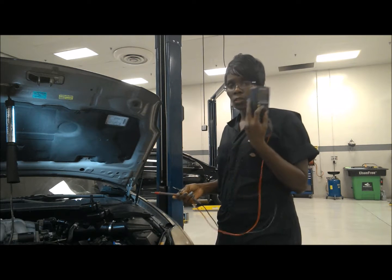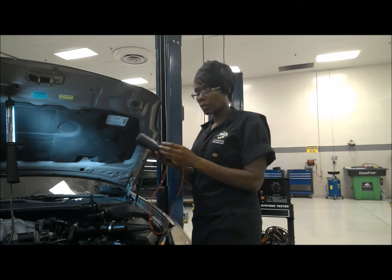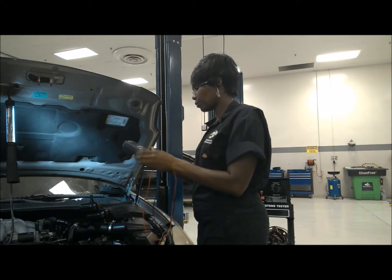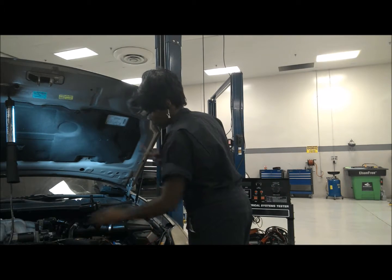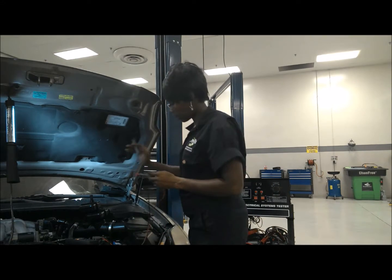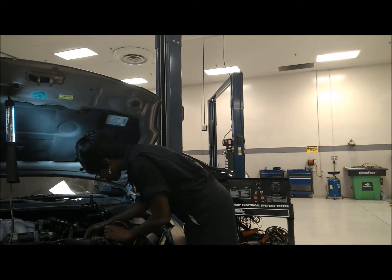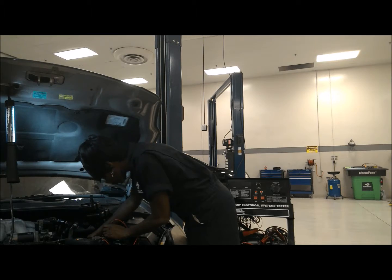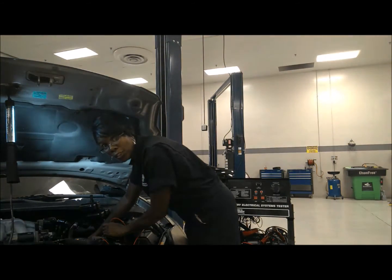Now doing a voltage drop test on the starter using my voltage meter here. Make sure I put it on volts. I'm going to go from my positive to the positive of the starter, and then have my assistant turn the car over.